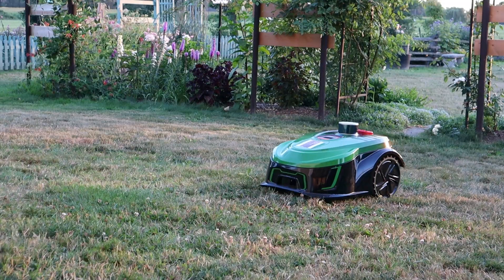Hi again, it's Jason from Fraser Valley Rose Farm. This busy little guy you'll see working way behind me is the Koal M28E robot lawnmower, and he and I are going to get along great because he's going to save me a lot of work around the garden.